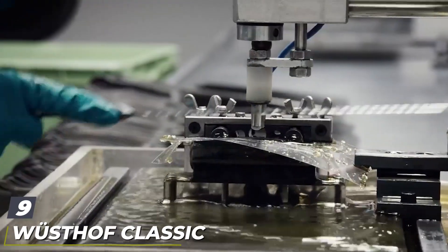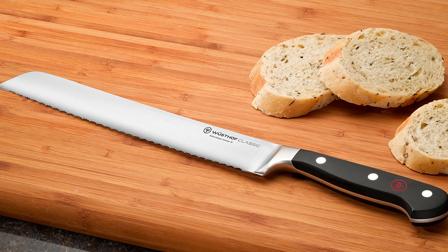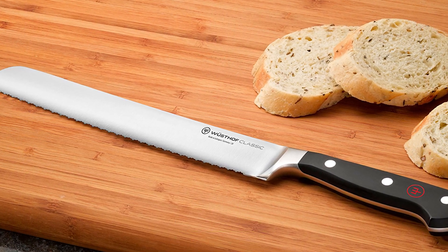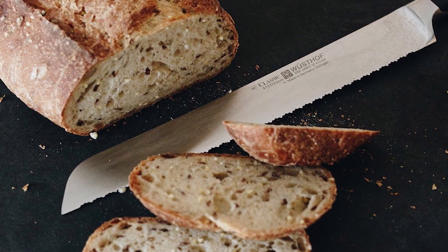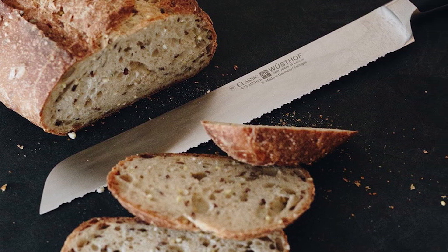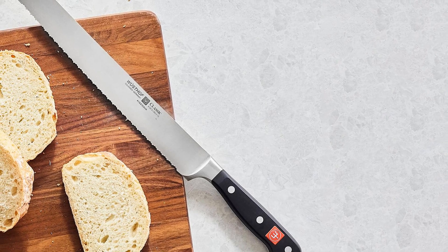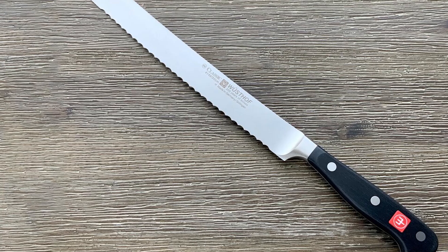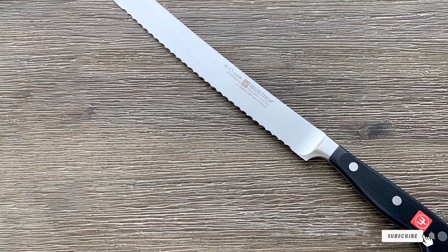At number nine, we have the Wüsthof Classic 9-Inch Double Serrated Bread Knife. Of all the knife testing we've done over the years, Wüsthof consistently stands out for being well-balanced and ergonomic. These German-made knives are top-tested classics, especially when it comes to design. The classic line has a full tang and riveted handles made to fit the curvature of your hand, which translates to more controlled cutting. The double serrations help saw through crusty and flaky loaves without tearing apart the sides, and they also make for smooth and thin tomato slices. And we can't fail to mention that the Wüsthof cutlery is drop-dead gorgeous.